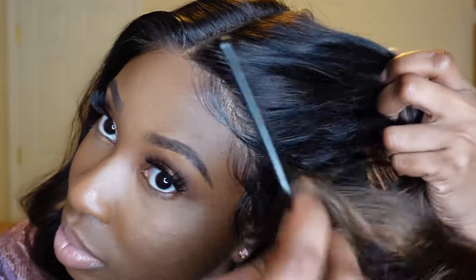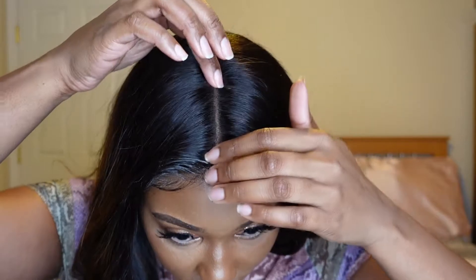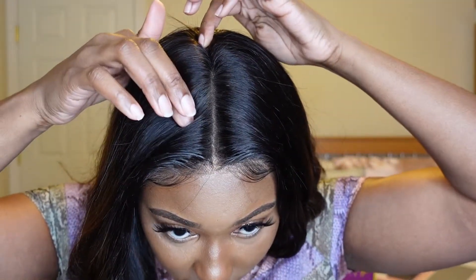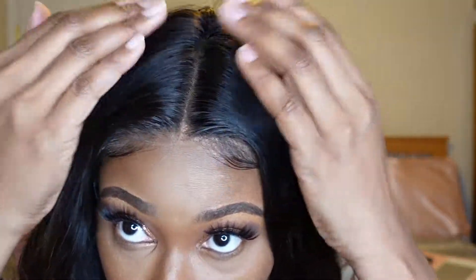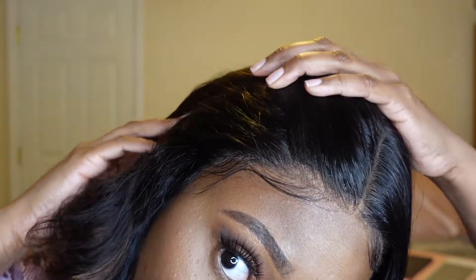So I went ahead and used Got2b Glue. I secured and laid the wig with the glue, and I secured it with a little bit of freeze spray, and the melt was so effortless. This is how much parting space you get with this wig, which is actually pretty good. You can even try doing like a zigzag part if you wanted to, or different kinds of parts, but everything has to be in the center. I also tweezed the hairline and the part and applied some concealer to the middle part because it's an undetectable Swiss lace. There were no harsh lines once the lace was cut.